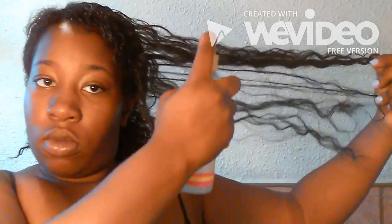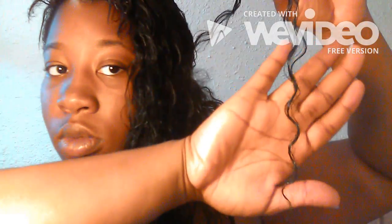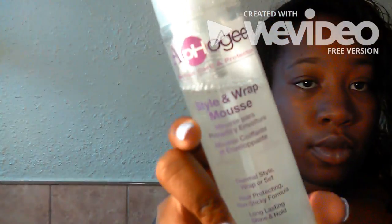Right now it looks totally off, but I'm going to blend the front. I section off the wig hair and mix it in with my own hair, tie it off with a rubber band, spray it with some more of my conditioner concoction, separate the curls, and then braid the hair away.